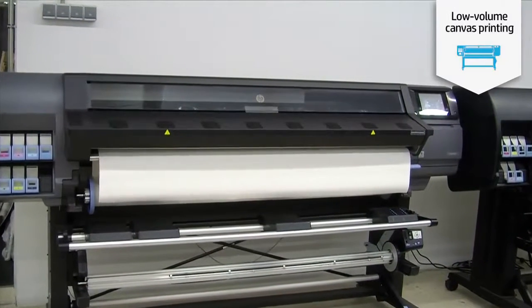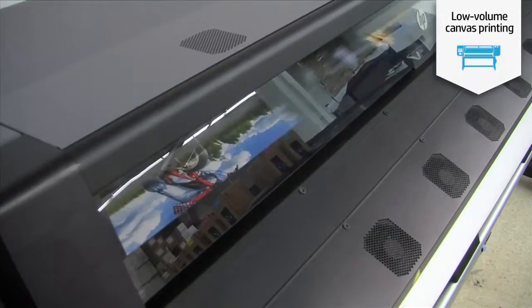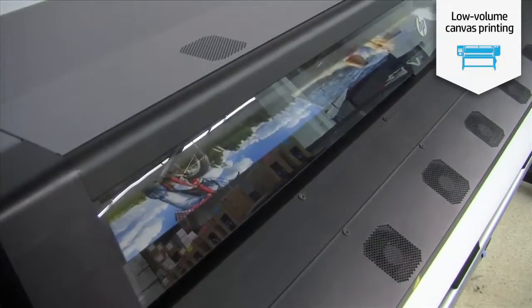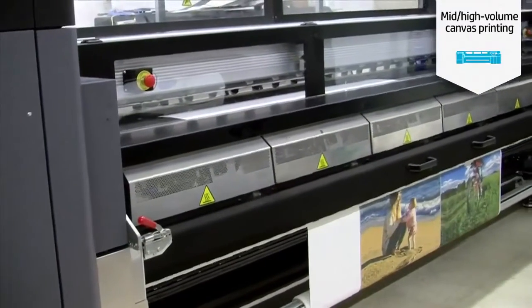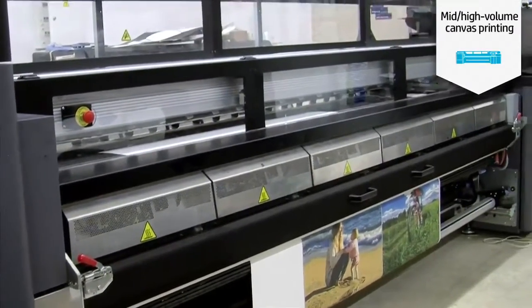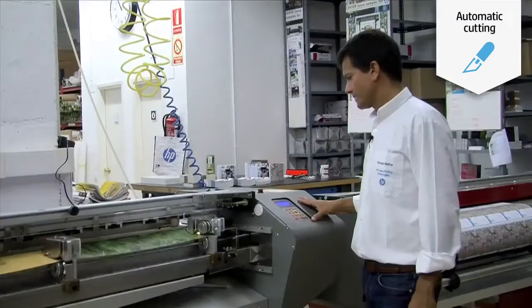The fourth step is printing with HP Latex printers. If you are a small or medium print service provider or copy shop, you may want to choose an HP Latex 300 printer series. If you want large production and you are a large PSP, you may want to choose an HP Latex 3000 printer.